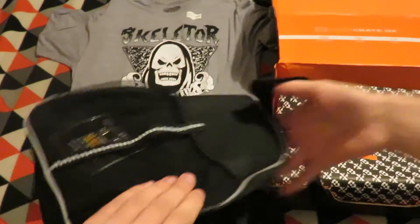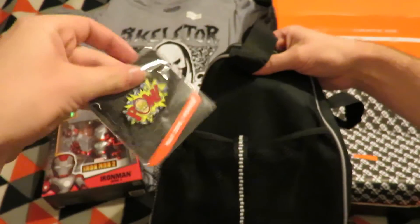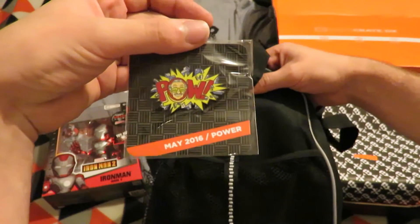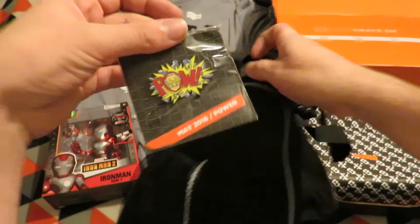And then there's a bag from Street Fighter Academy, established 1987, which is quite a neat size bag.